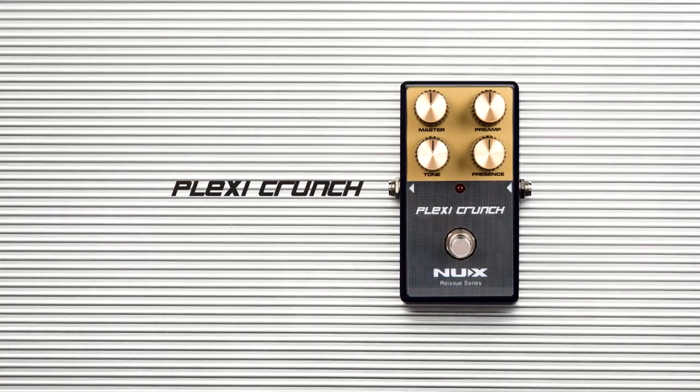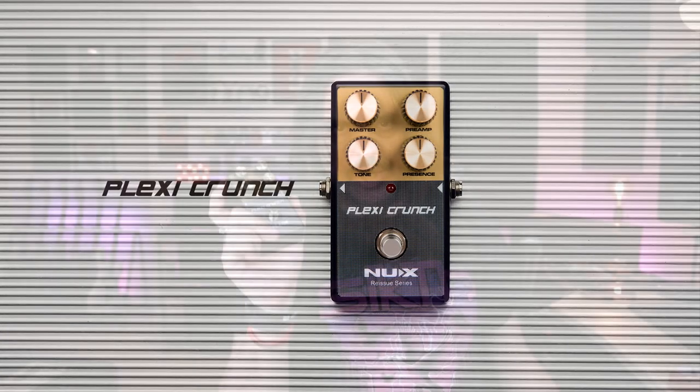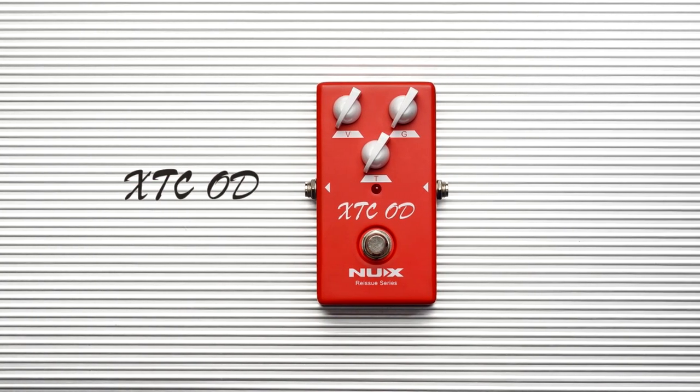The second one is the Plexi Crunch — self-explanatory, it's a Plexi head style distortion. And they have this Ecstasy Overdrive, obviously based on the red channel of the Bognor Ecstasy, or based on this pedal here. It's almost a classic already.